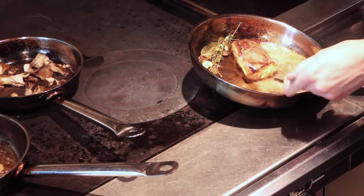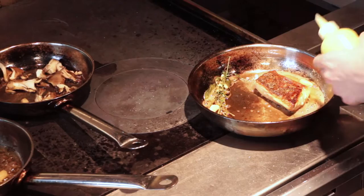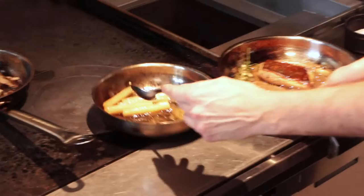Our salmon is cooked. I give it a quick flip and deglaze with some lemon dressing in the pan to give it a nice fresh taste with a bit of acidity. Our salsify are just about ready, and our mushrooms have been sitting so now they have a beautiful color.